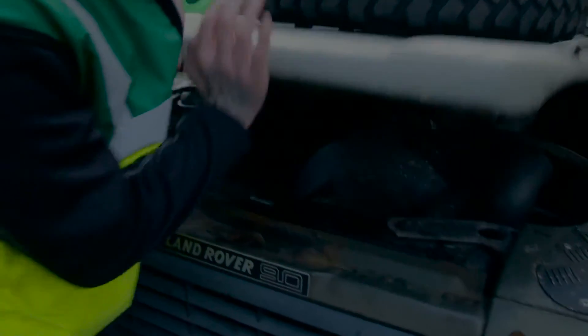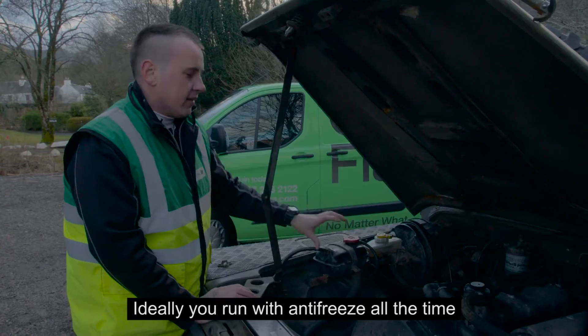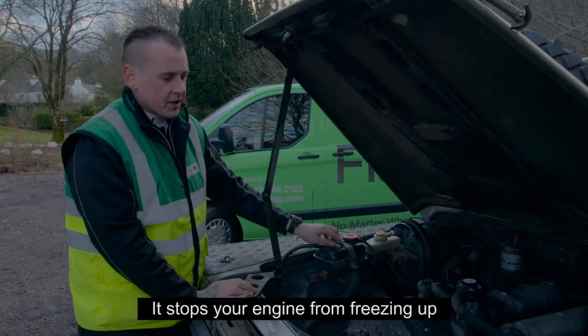Be sure all your levels are topped up. That's your water — keep your water topped up, and your antifreeze. Ideally you run with antifreeze all the time; it stops your engine from freezing up.